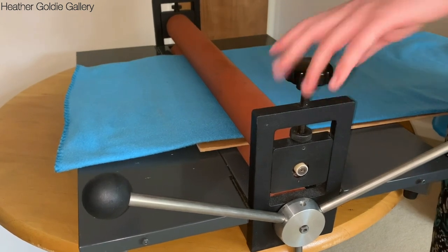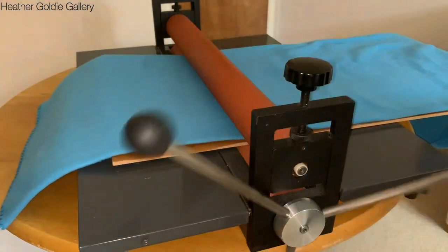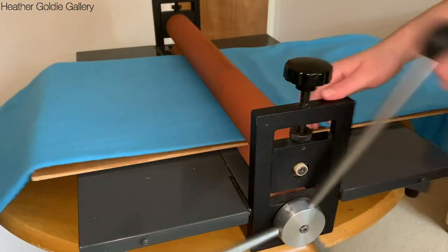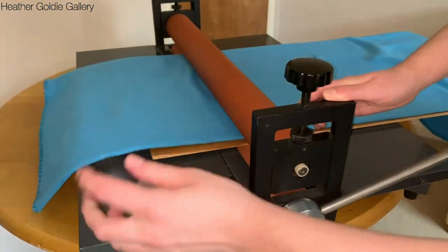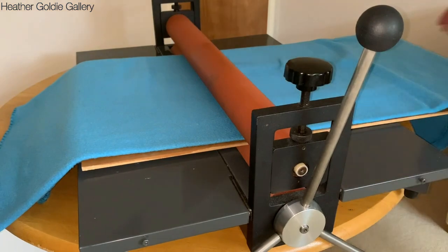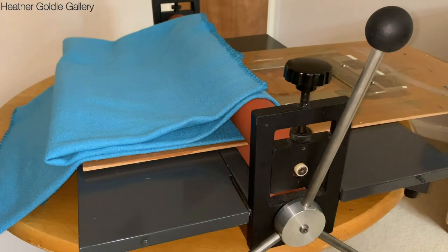Overall I think this printing press is a bargain. I bought it for under £300. I can tidy it away when I need extra space and it folds up neatly. The rubber rollers are 65cm long and I can fit an A1 sheet of paper through them. I've had the press for nearly two years so it's lasted well.